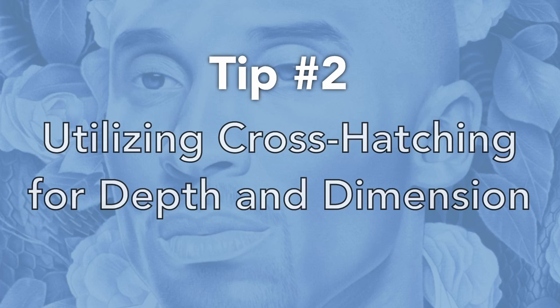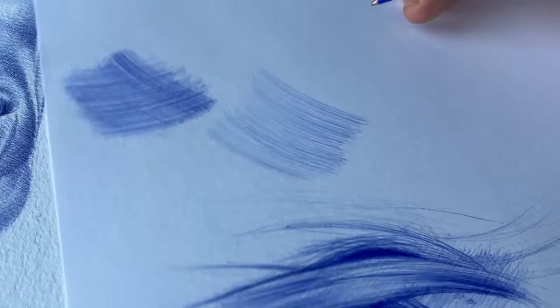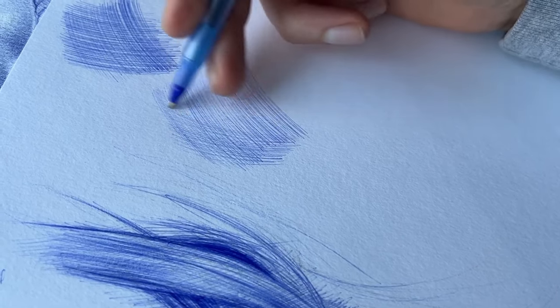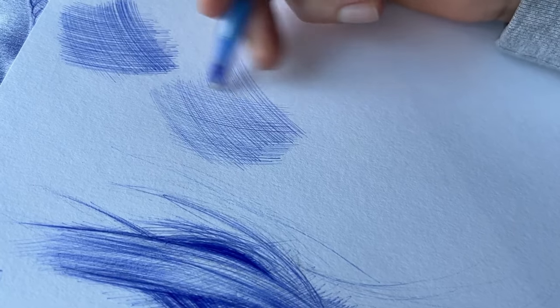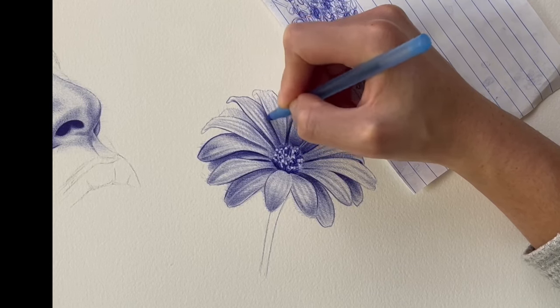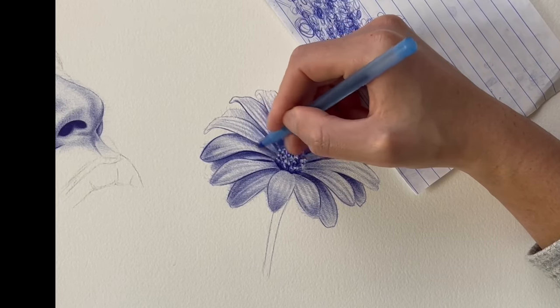Tip number two: utilizing crosshatching for depth and dimension. This is what I like to call my OG technique. I've been using this drawing technique since I first started with ballpoint pen. I still implement it in some of my drawings. Crosshatching is a go-to, especially for beginners, because it allows you to learn how to build value in different areas of the drawing and understand shadows and highlights.